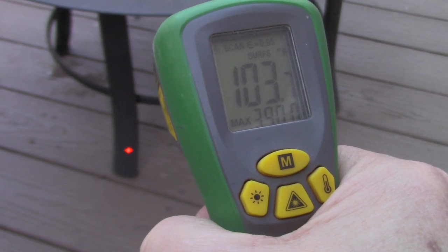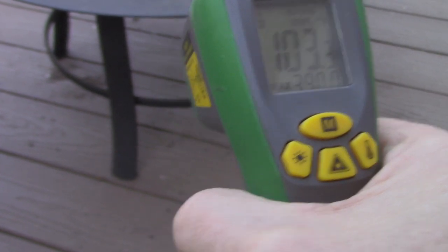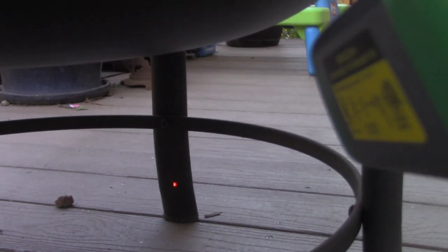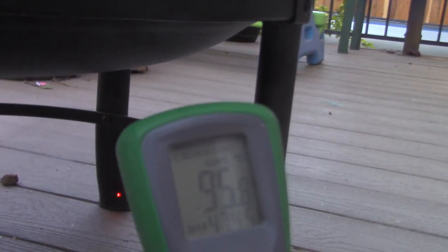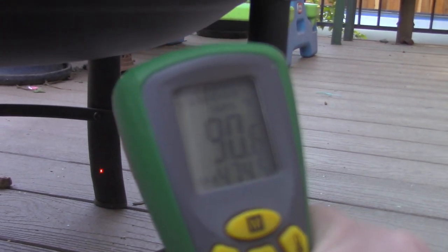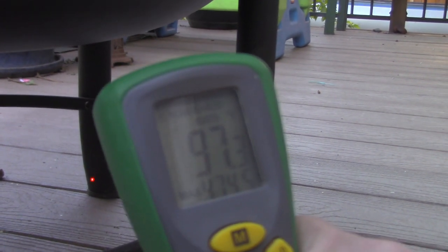Now what I'm going to do is go underneath and check how hot it is right under the bottom. It was pretty hard to photograph, but I measured about 350 degrees. The legs are still pretty cool, but what I noticed is that it's starting to get warm on the deck itself.